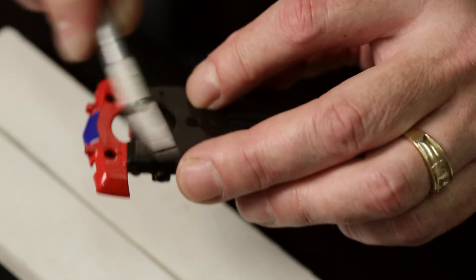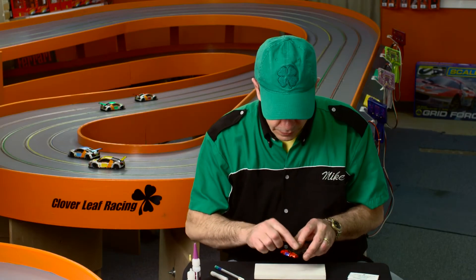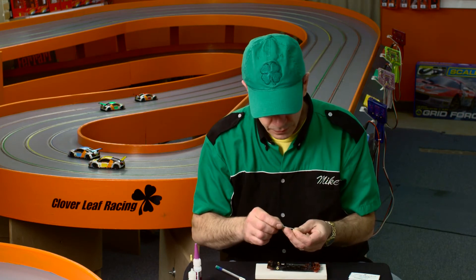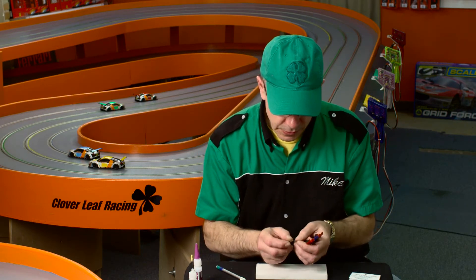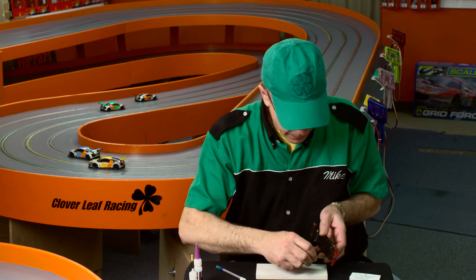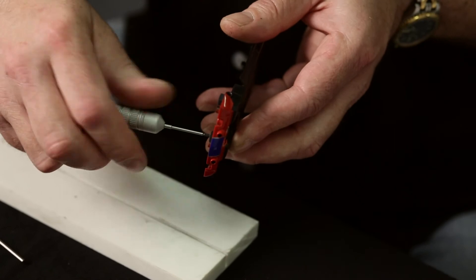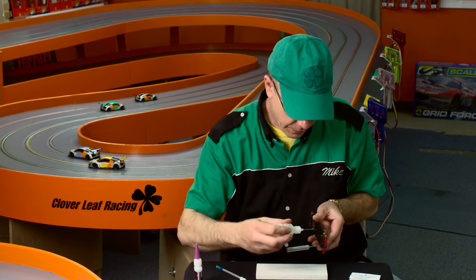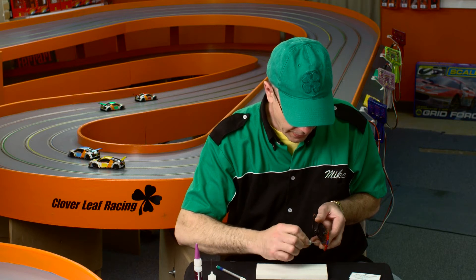I'm just cleaning up any burr plastic that came through. Now that you have your holes through the chassis, you can put in your oval point screws. These are different from regular set screws as the head has a point on them as opposed to a flat spot which would grab an axle. Now you want to guide these in and just slowly put them in. Sometimes if you have a little trouble, I will put a dab of oil on them just to help with the lubrication. But these do go in very easily.